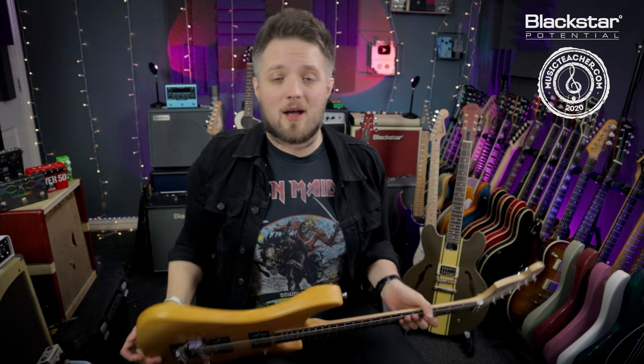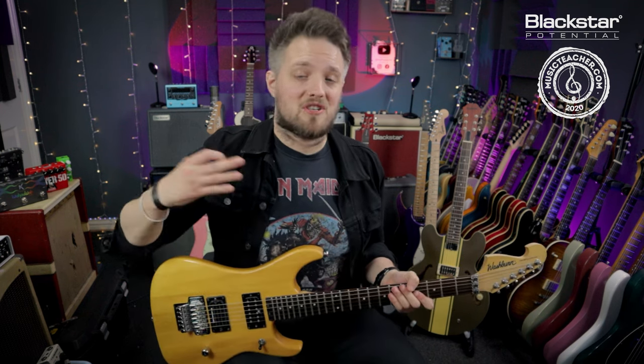All the tones you're hearing in this video today are coming from my Washburn N2 guitar, which is plugged into the Blackstar Studio 10 6L6.